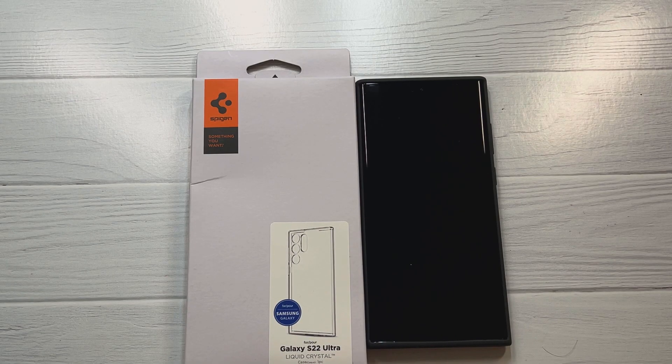What is up guys, welcome to the Big Unbox where we do small tech. I am back with another big unboxing for the Samsung Galaxy S22 Ultra, and today we're back with the Liquid Crystal series case from Spigen — we're going to unbox and do a quick review.